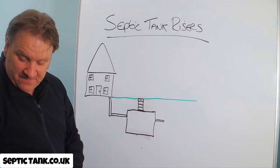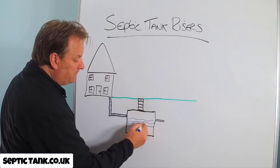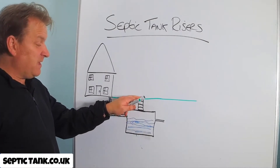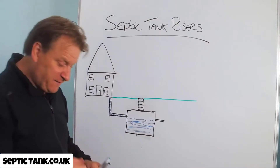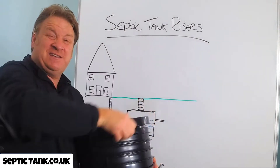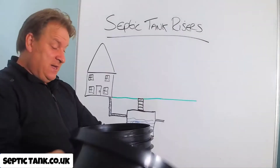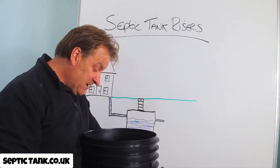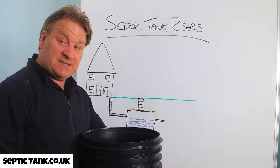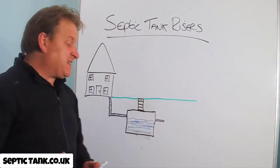So your septic tank, even though it's quite deep in the ground, can still function normally. If you get a problem, the tanker man can just come, locate the lid because it's flush with the grass, lift the lid off, look down into the septic tank, or put his pipe in and suck away all the fat, grease, sludge, and waste water — or do a septic tank inspection — without having to dig your garden up. That's why septic tank risers were invented.